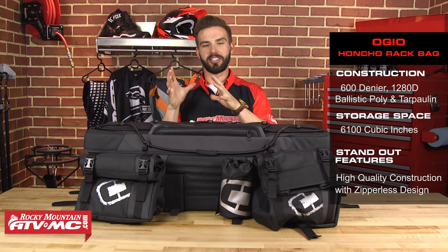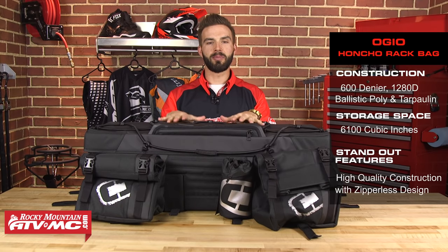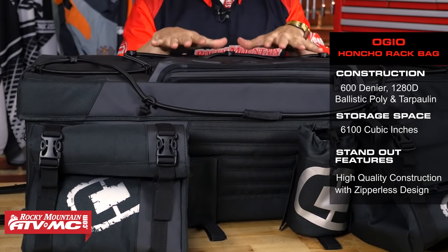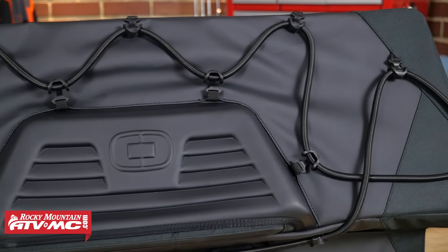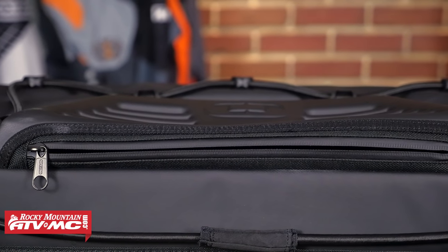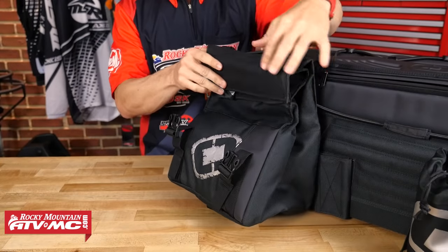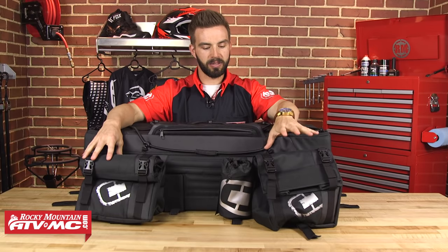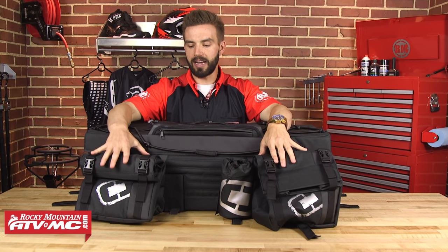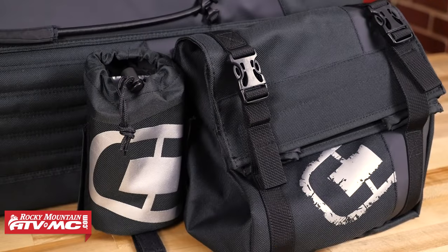Next up on the list is the Honcho bag from Ogio. This bag is constructed using three different materials: 1280 ballistic poly and 600 denier in the high wear areas, and tarpaulin on the top — a water resistant material to make sure no water gets in on rainy days. There's a lot of versatility and storage options. On the top you have large bungee cords to strap additional gear, plus a hard molded pocket that opens with a weatherproof zipper. Up front you have two weather resistant fold-over bags that are detachable via Velcro. One side pocket is actually an insulated cooler to keep your drinks and food cold or warm, and there's a removable water bottle holder as well.